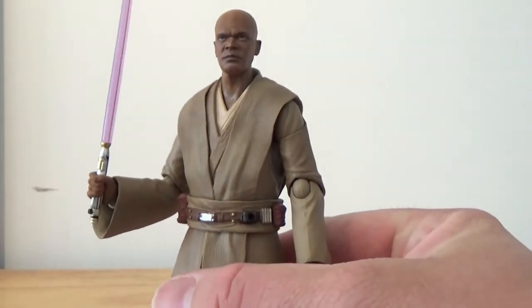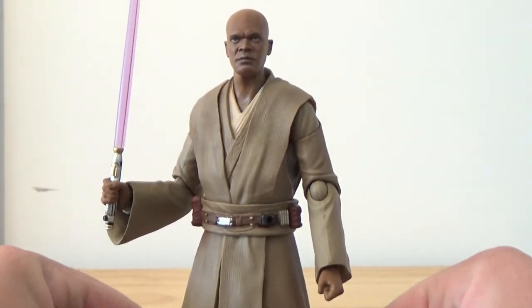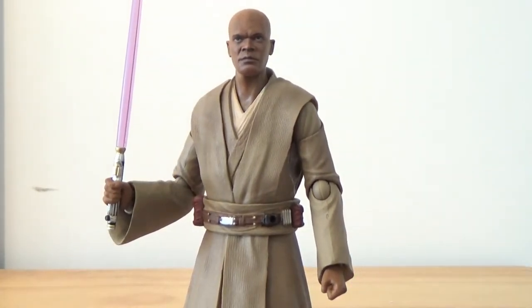I've just got the Black Series one too, which I've also reviewed, so it's cool to compare them. In my opinion, they're both equally as great as the other. Obviously you pay a little bit more with the SH Figuarts and you do get a little bit more. The Black Series one is great as well, so go check out my review on the Black Series Mace Windu — it's not far back on my channel.